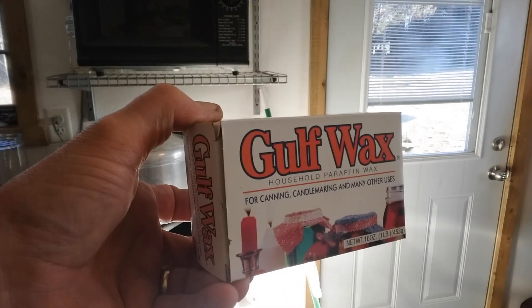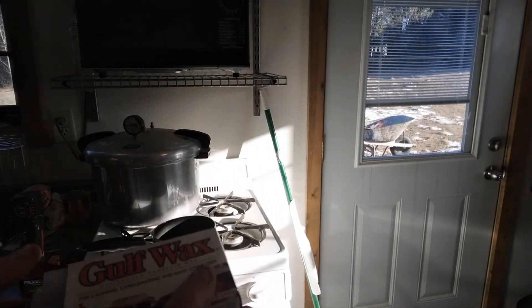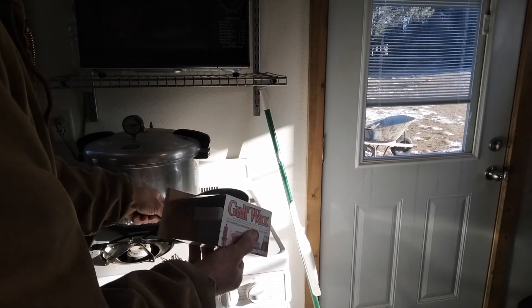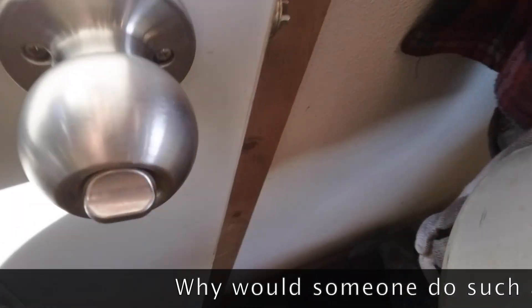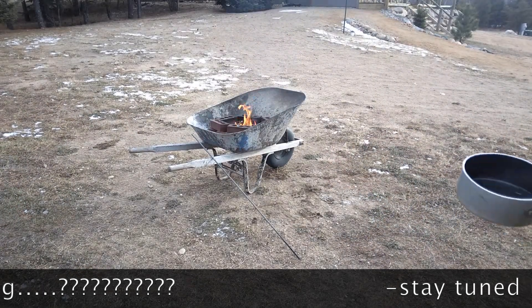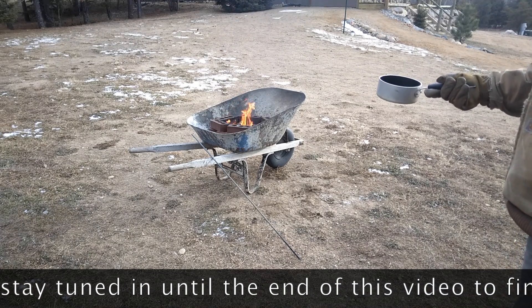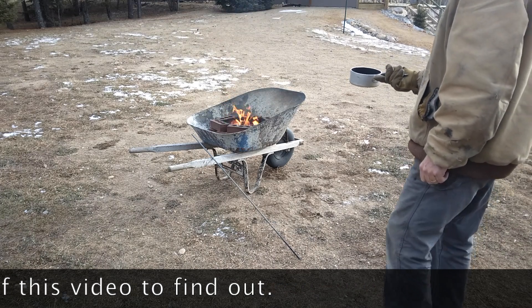Sorry about this, lighting isn't the best. I'm going to melt some wax on the stove. Well, I got the wax all melted now. We'll take it outside and dump it on the fire. I got the fire going. It's just melted — it's probably around 150 degrees. And then throw it on the fire and see what happens.